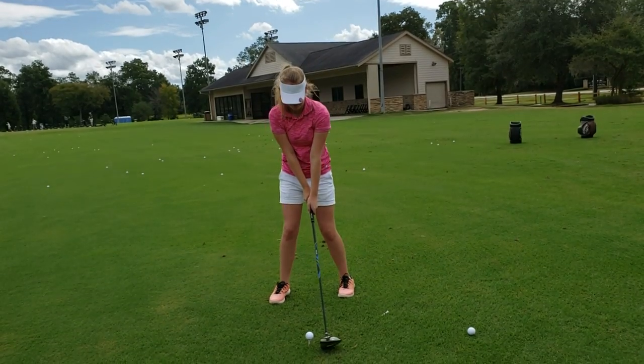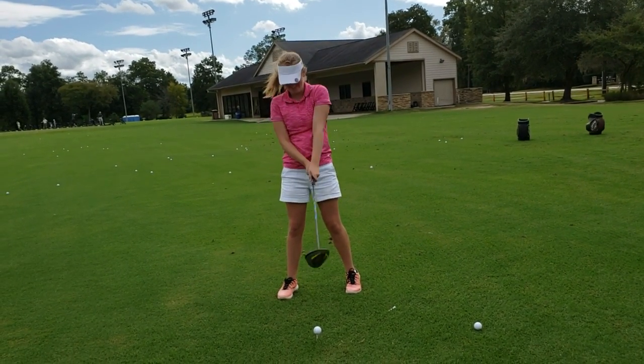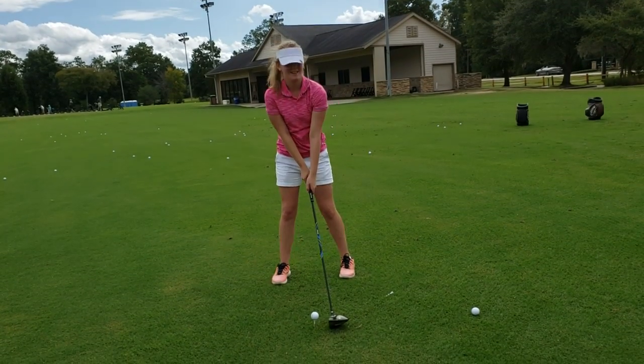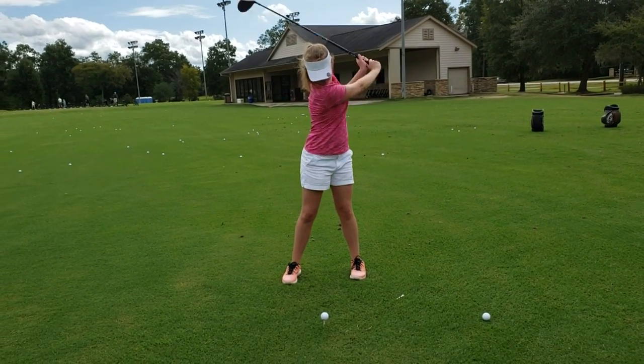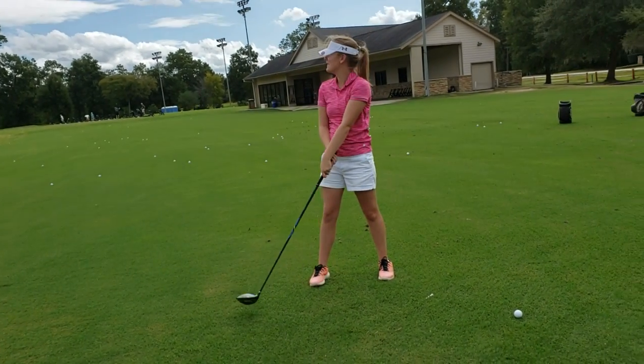Let's do it. Ball position went forward then. But you gotta turn your body — that's the hardest part. Uh oh. Sky mark! Sky mark!